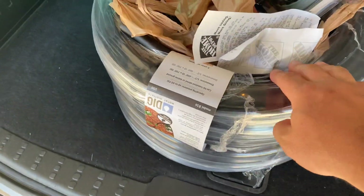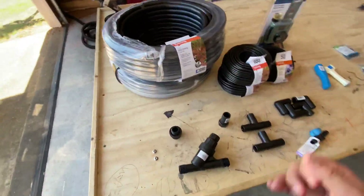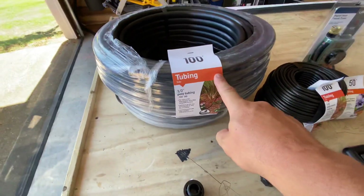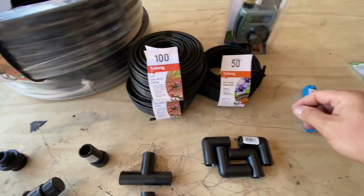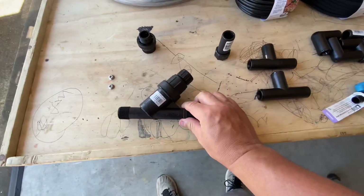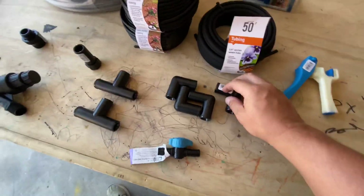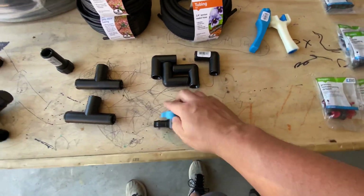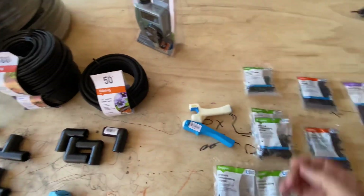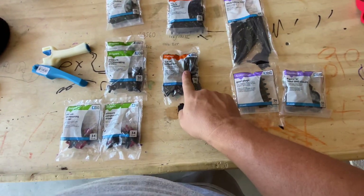I got 200 feet of the big stuff. Let me show you. So I don't know what I'm doing — just want to let you all know that — but here's what I got: 200 feet of the half-inch tubing, 200 feet of quarter-inch tubing, about 50 feet of soaker hose, a backflow, filter and regulator, and an adapter. I got some 90s, some T's, a shut-off valve, and a hole punch tool for the hose. I bought a timer too. Then the drippers: two gallon, one gallon, four gallon.